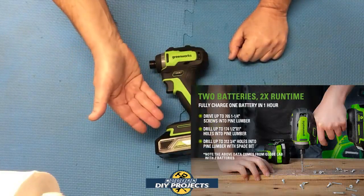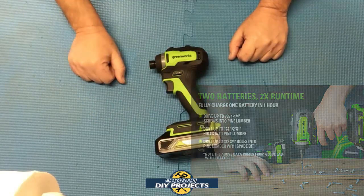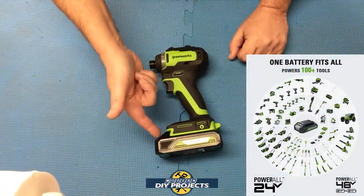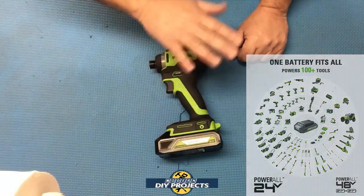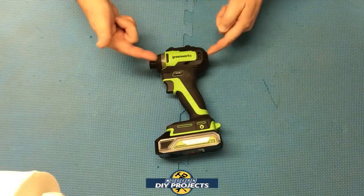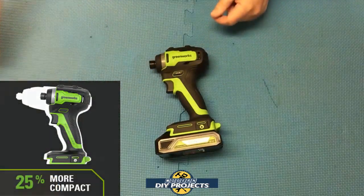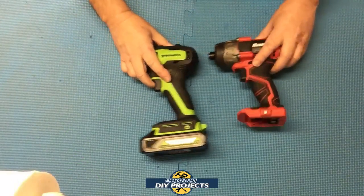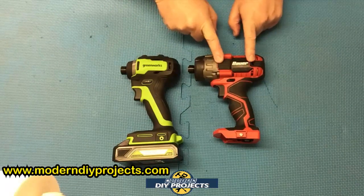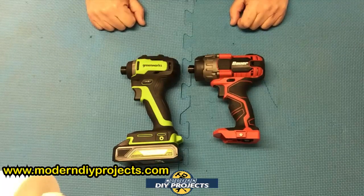The tools are powered by a 24-volt high-efficiency battery giving you more torque and longer run time. These 2 amp hour 24-volt batteries are charged by a rapid charger that goes from zero to fully charged in about an hour. One thing to point out is that Greenworks uses a consistent battery design across the board — any battery fits all their tools. This unit is also very compact; comparing it to the Bower brushed unit, you can see it's much smaller, allowing you to get into even tighter places.